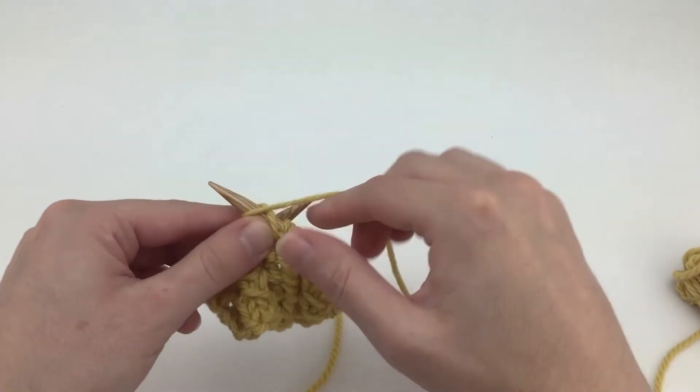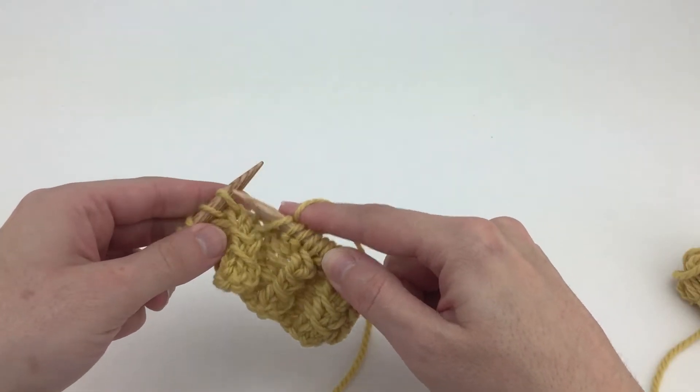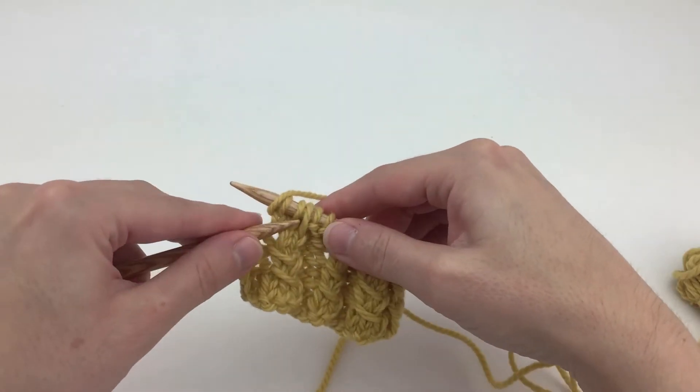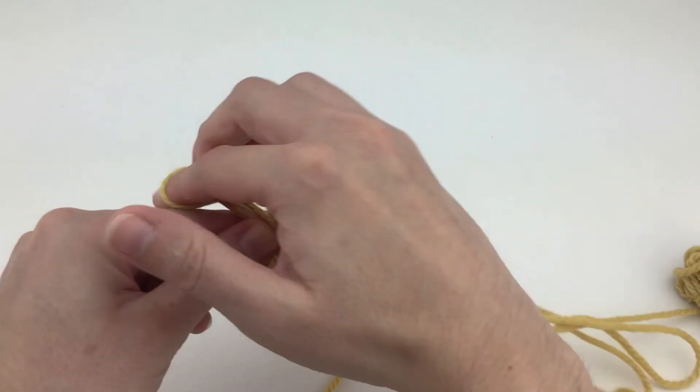One more time for the 2-stitch version. With yarn in back, slip 1, knit 2, yarn over, then insert left needle into the slip stitch and lift it over the knit 2 and the yarn over.